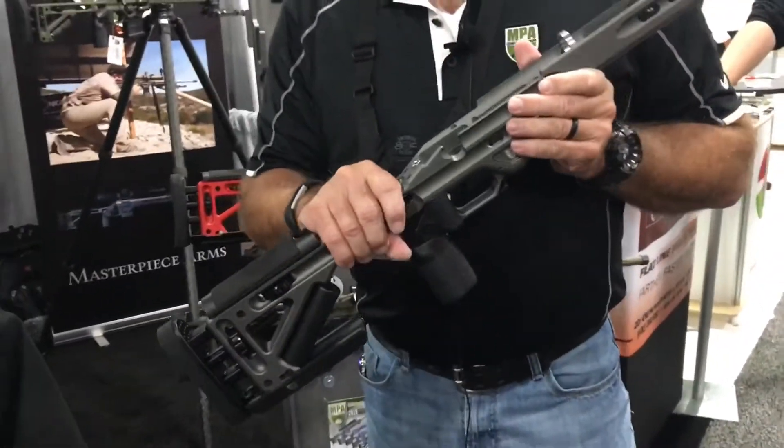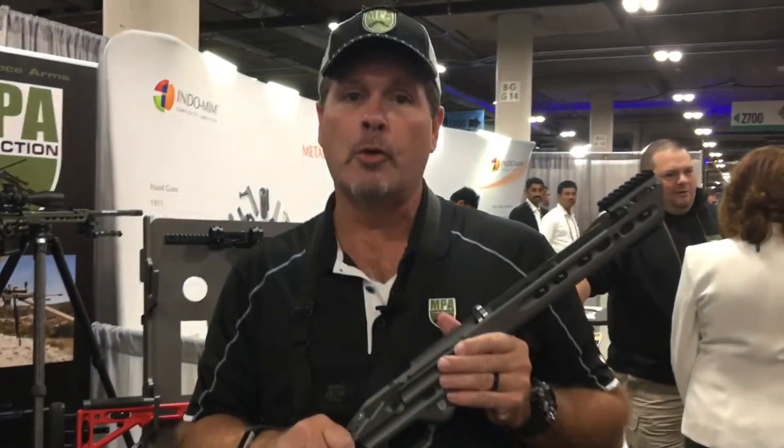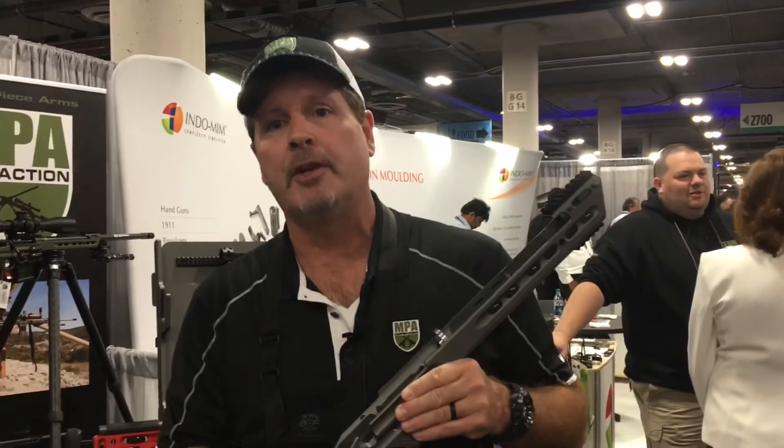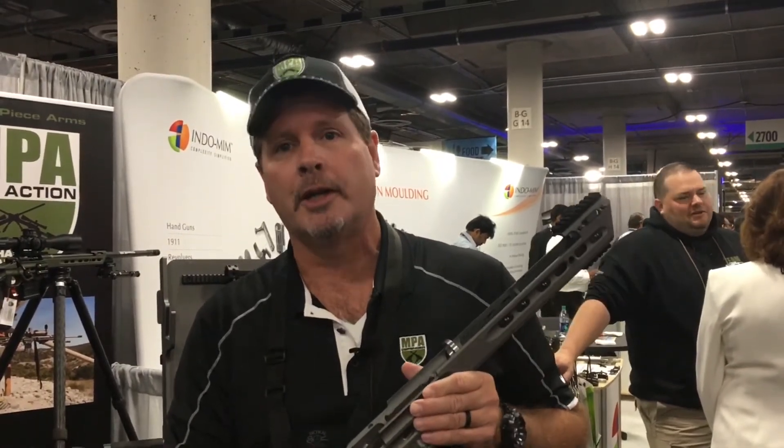When you add this to your MPA chassis, your 6.5 Creedmoor will shoot like a 6mm, your 308 will shoot like a 6.5, and your 6mm will shoot like a 223. Check it out at MassPieceArms.com.